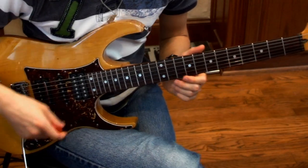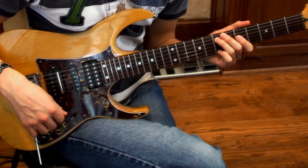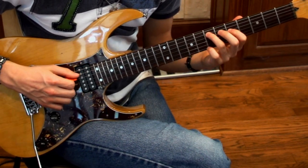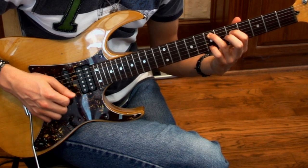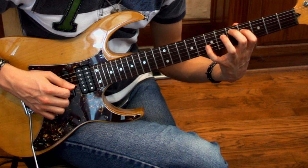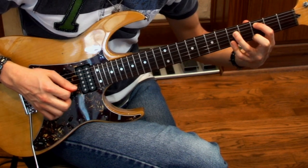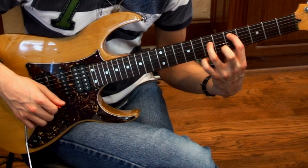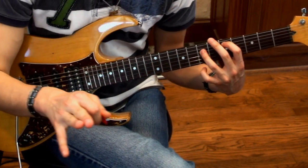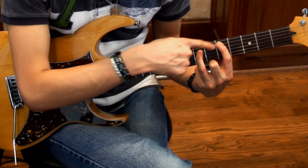Right there is where we're going to bar with our pinky to hit the 5th fret on the high E. I'll play it slowly for you. And then we're going to slide up — our index finger and ring finger only move up two frets, and that's it. They don't change their positions or anything like that, still two frets apart.